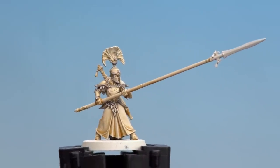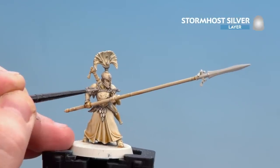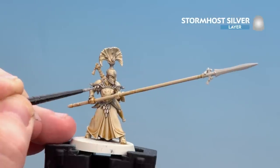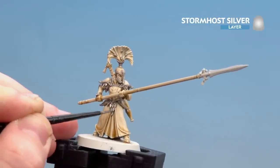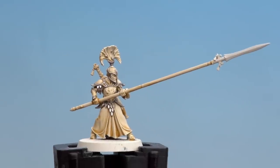There we are with that contrast medium mix now dry. We're going to start highlighting with Stormhost Silver, so I'm just going to start rubbing that on the edges of the trim. When we get to the scale mail I'm going to layer over it while still showing some of that Skeleton Horde in the recesses. There we are — the armour trim is now done and we're going to move on to the robes.